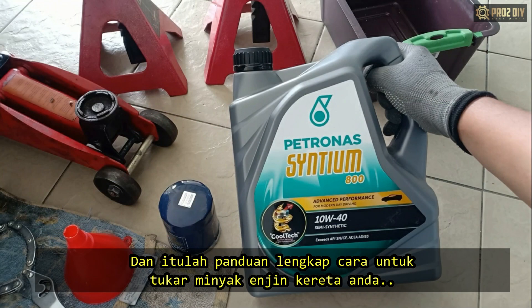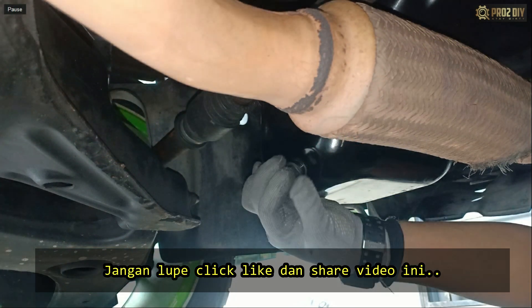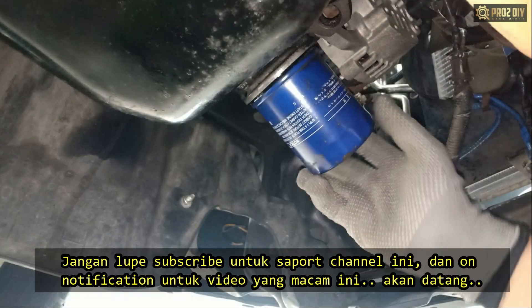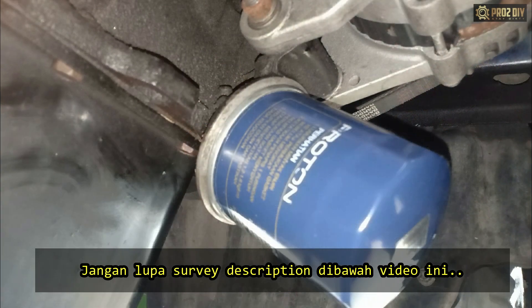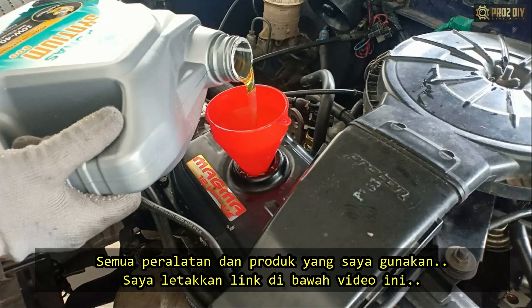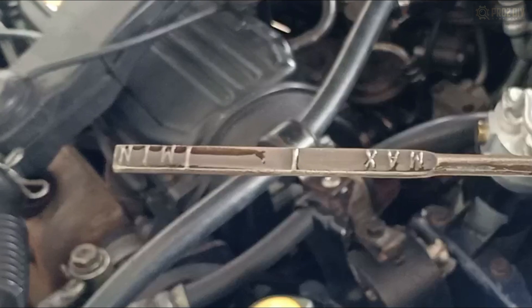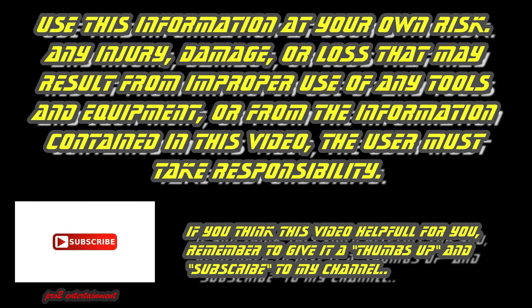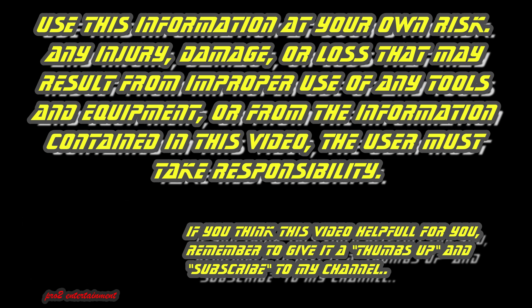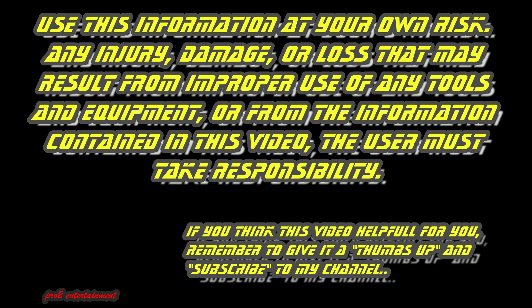And that is the complete guide to changing engine oil in your car. Hopefully the video was helpful — if it was, remember to give it a thumbs up. If you're not a subscriber, consider hitting that subscribe button and turning on the notification bell for more videos like this. Be sure to check out the links in the description — every product and tool used in this video is linked there so you can easily find them. Use this information at your own risk. Any injury, damage, or loss that may result from improper use of tools and equipment, or from the information contained in this video, the user must take responsibility. Enjoy cautiously and good luck.